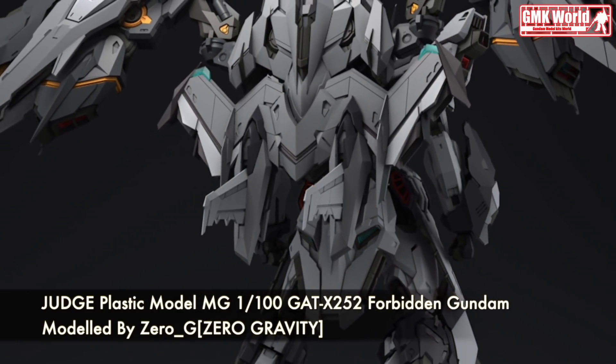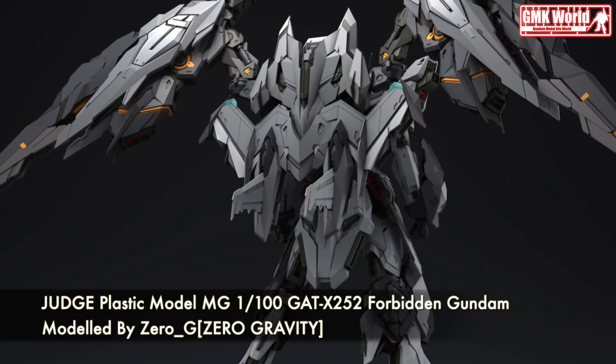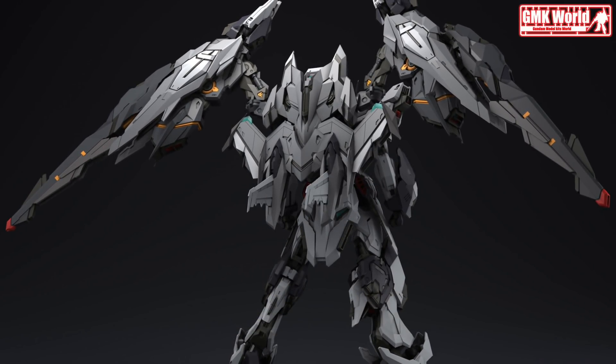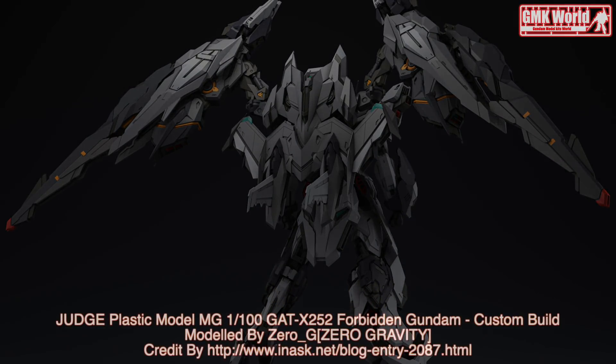This is Judge Plastic Model, MG-1100, GAT-X 252 Forbidden Gundam, custom build by Zero Gravity. For more information, go to http://www.innisk.net/blog-entry-2087.html. For more information about Gundam Plastic Model Kits, please subscribe to GMK World Channel.